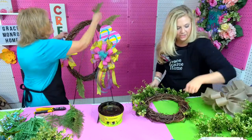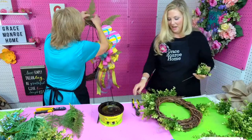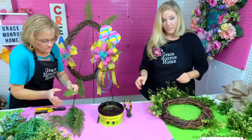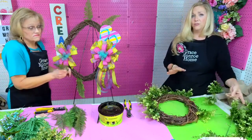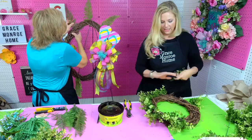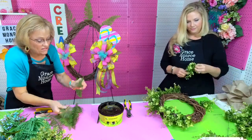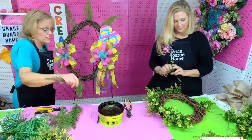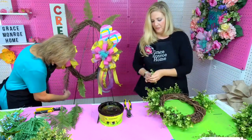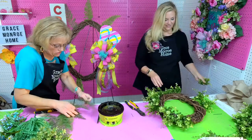Lori said she's waiting on her Amazon florals to make the watermelon centerpiece — you're going to love that, Lori! If you haven't seen the watermelon centerpiece tutorial we made a couple weeks ago, check it out on our blog and YouTube channel. It's so cute and simple but makes a big statement. Janet also ordered the florals to make the watermelon — yay!